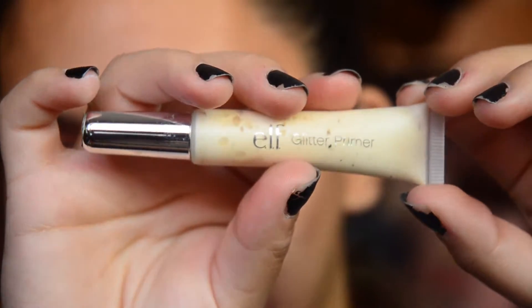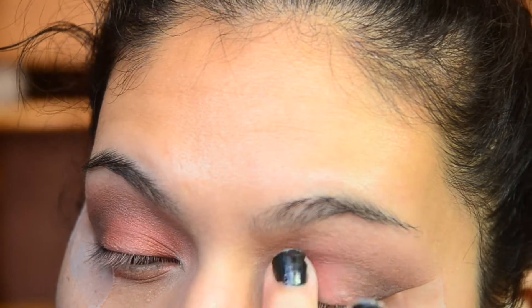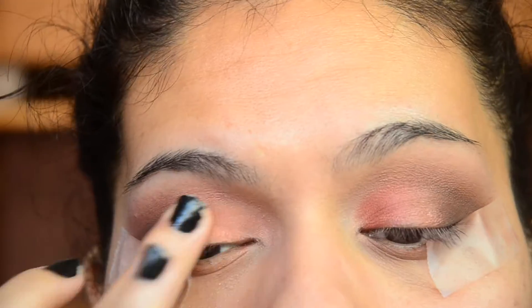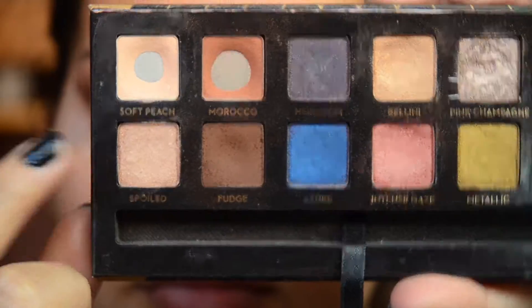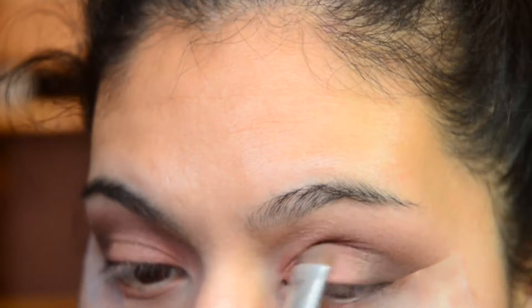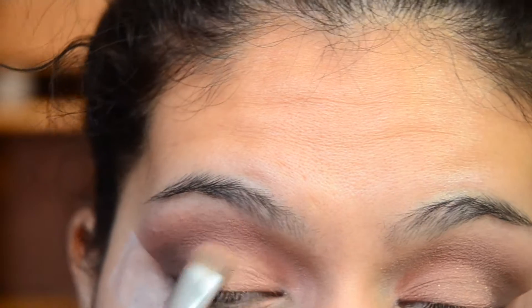Then I took my E.L.F. Glitter Primer and applied that to my lids. I then went over it with the shade Spoiled, which is also in the Anastasia Palette, because I did not like the look of the Intense Gaze. And I didn't like the look of the Spoiled shade either, so I took Bellini and applied that on top of Spoiled.